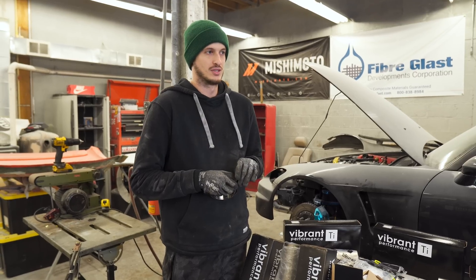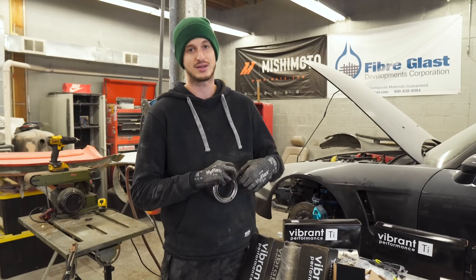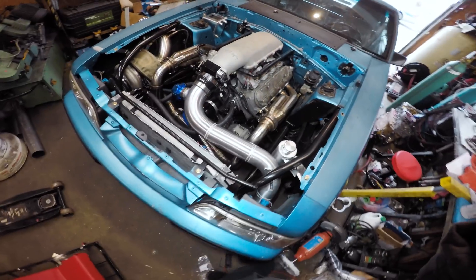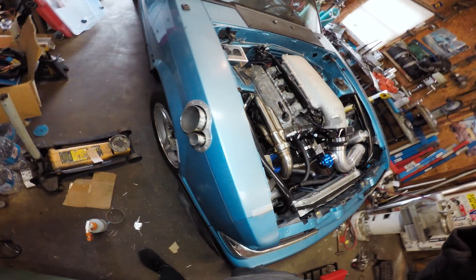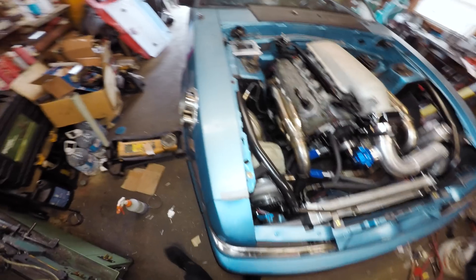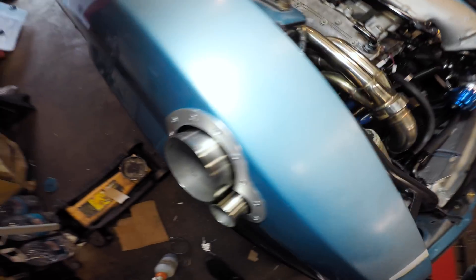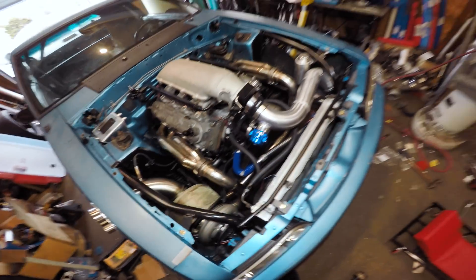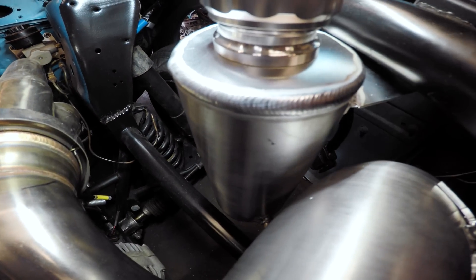Usually if somebody messages me and says they want me to make them an exhaust, first I'll ask what kind of noise are you looking for and what's your budget. That can help me determine sizing or the amount of mufflers or resonators. After that I'll honestly just Google the model — say a 2006 Corvette — Google the stock exhaust, see how that routes. That way I don't have to see the car or be under the car. It just gives you a good idea of the routing that you have to take.